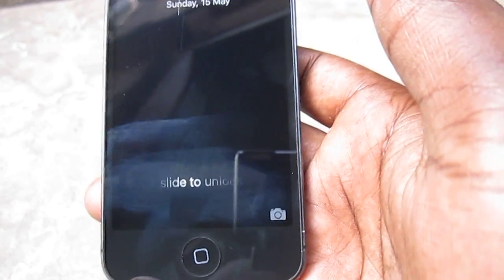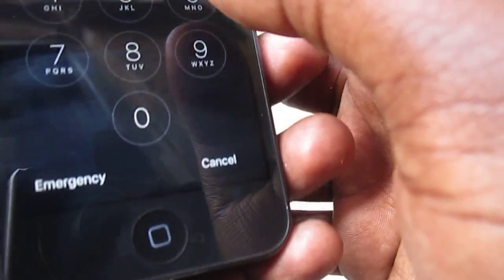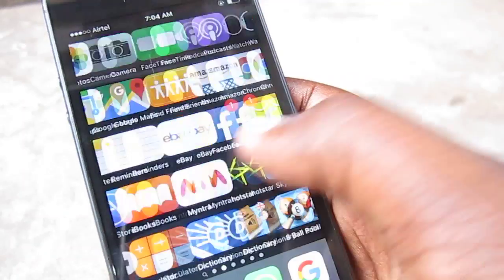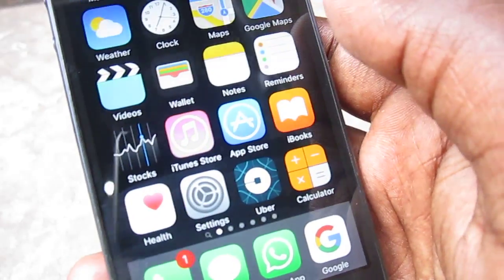Okay, it's on now. Let's see — it's working! See, now it's working. So in that way you can easily fix your touch problem on your iPhone.